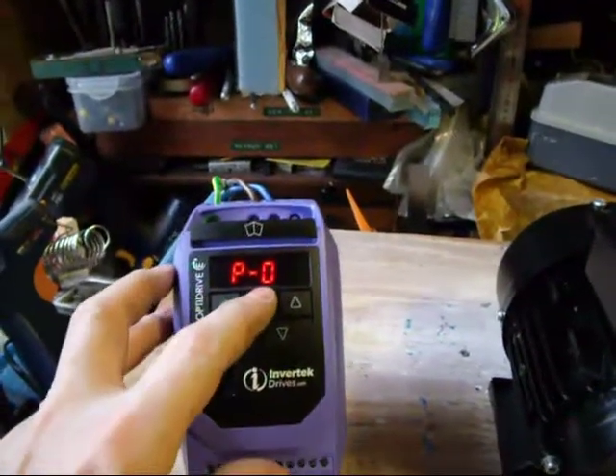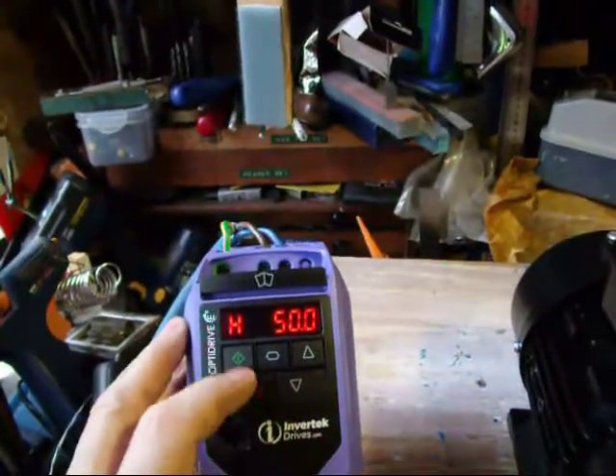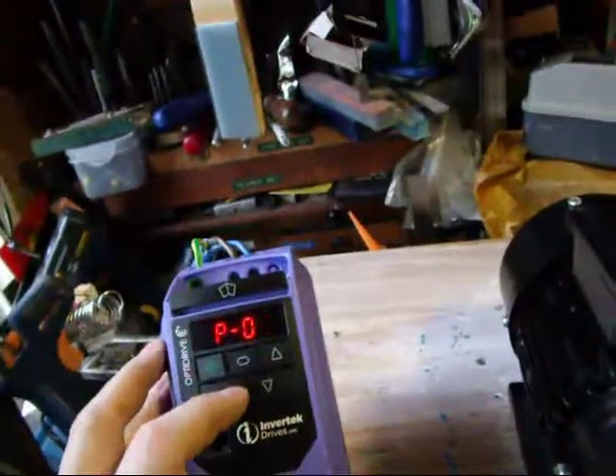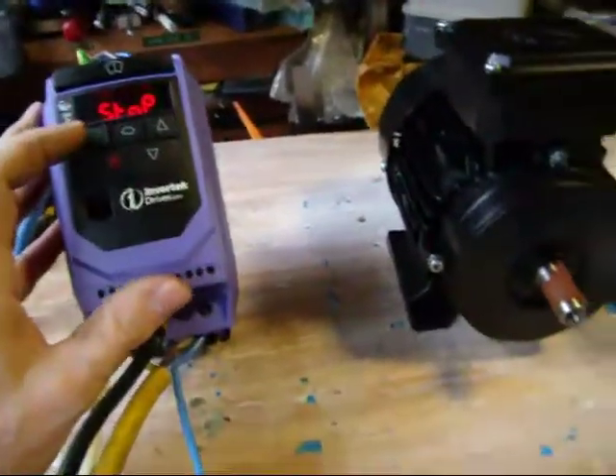So I'm now going to press — I have to go back to stop. I did a wrong press there, I'm going to get back out of parameters. Hold that down for 2 seconds. Yes, back to stop. Okay, that's done.